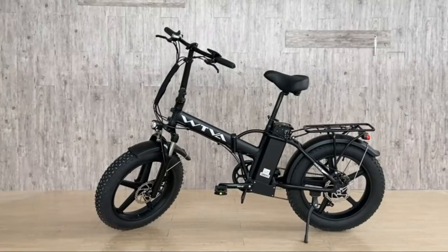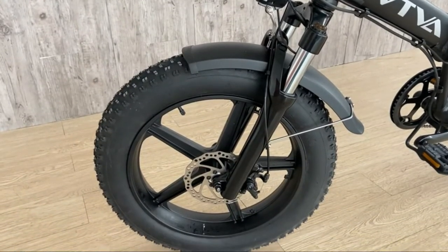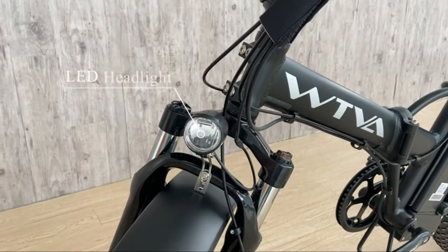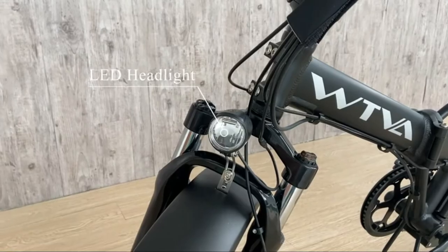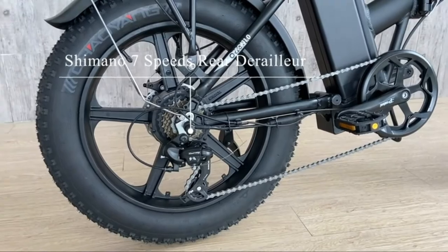Changing gears on different roads makes riding easier and saves energy. Waterproof cable, premium LCD display, dual suspension fork, LED headlights and taillights. The Shimano 7-speed rear derailleur operates in both electric and pedal assist modes.